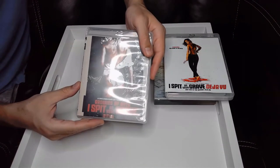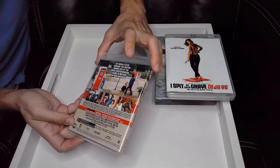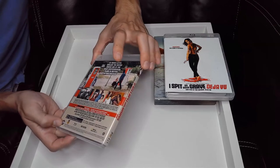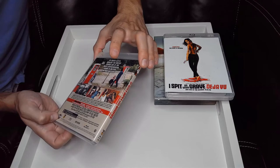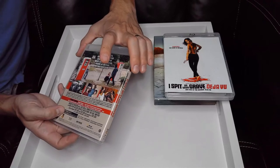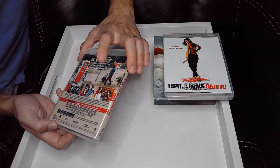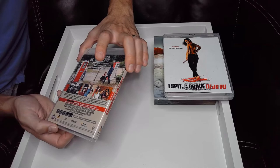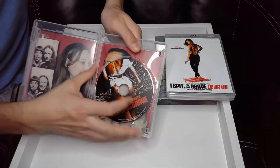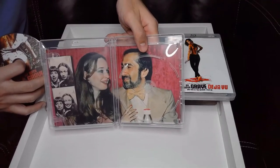And then you've got Growing Up with I Spit on Your Grave, a documentary by Terry Zarchi. It also has a DTS-HD 5.1 soundtrack, it's 103 minutes, and it's from 2019. Special features include deleted scenes, Terry Zarchi's 8mm film starring Camille Keaton, a new on-set photo gallery from the 1978 film, home movies of Camille and Meir's wedding, and a trailer.